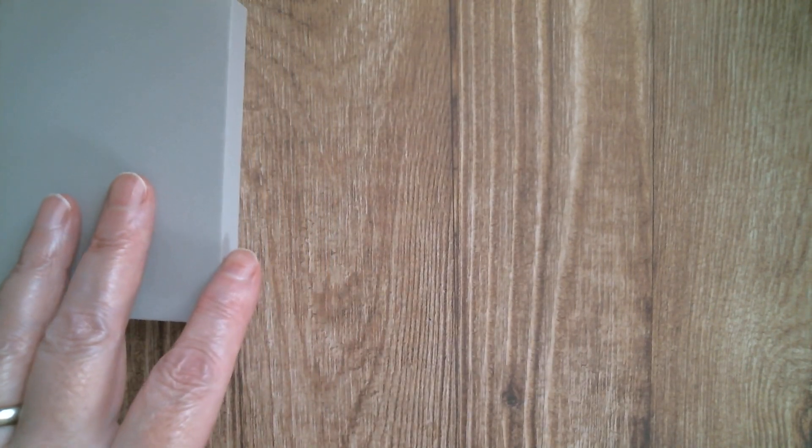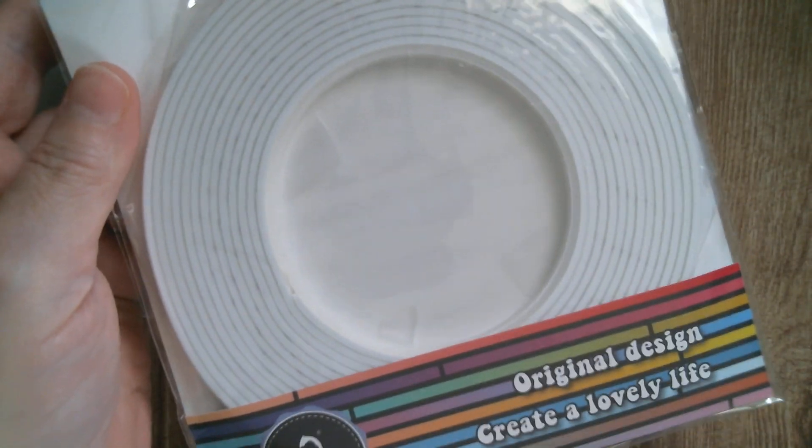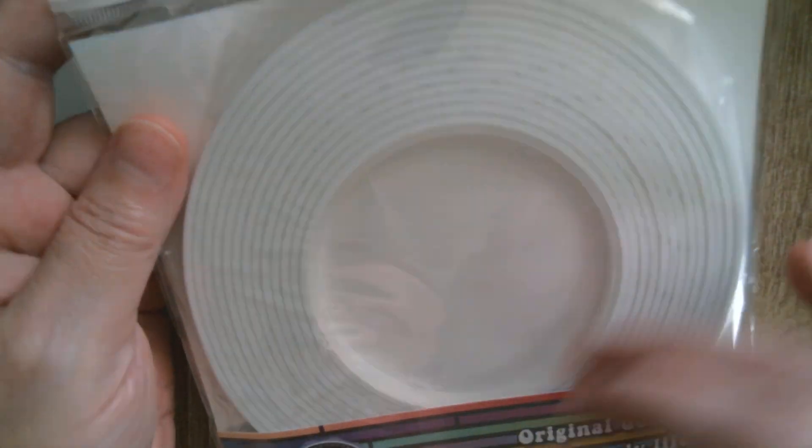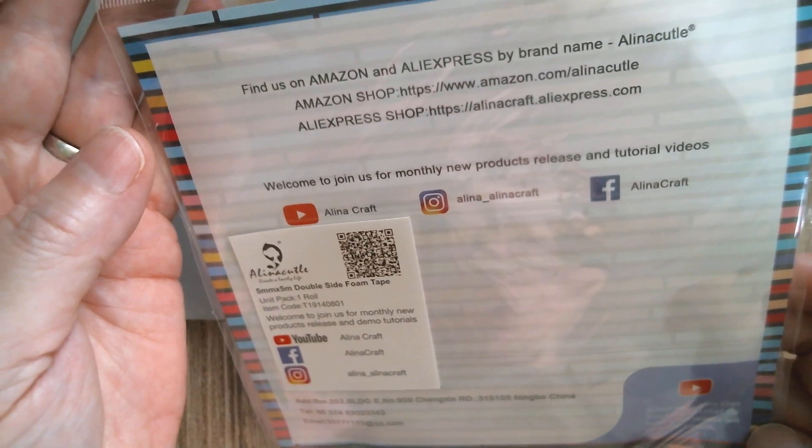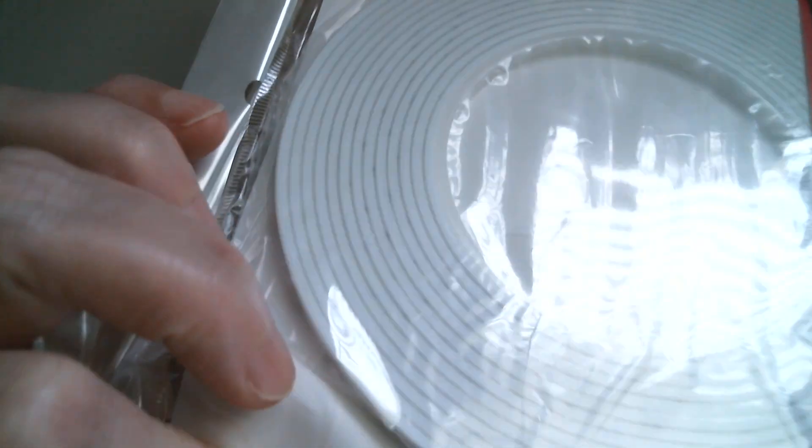The second thing I received — and I do love it when I get useful things — is a roll of foam tape. This is the narrow one. I'm flipping it over to check the size. I'm going to say that that is 3mm.